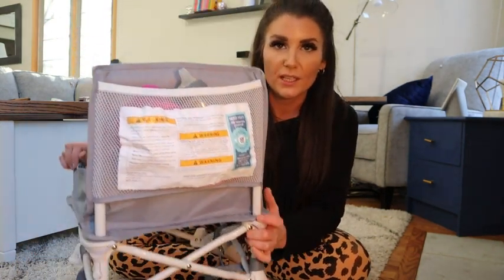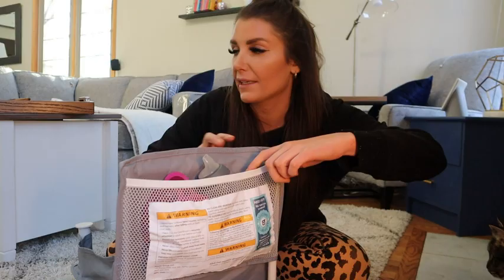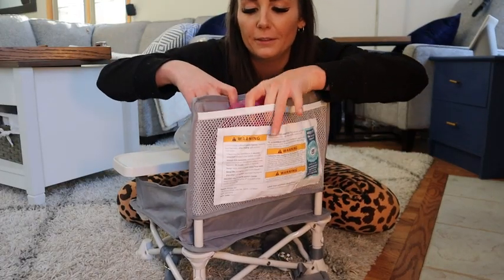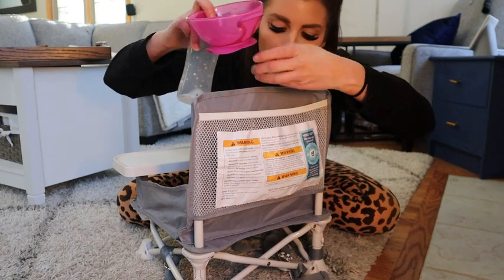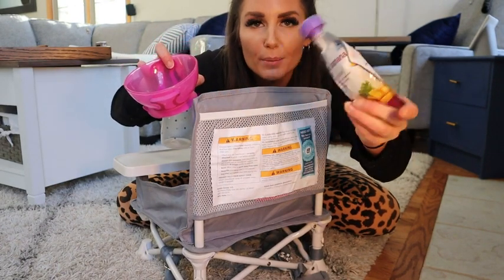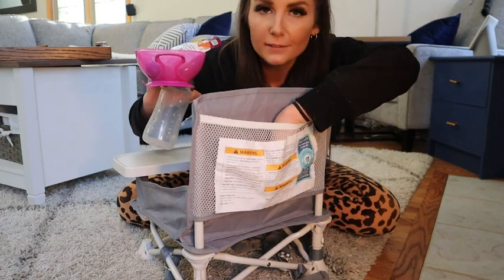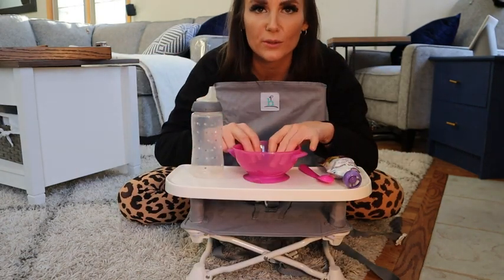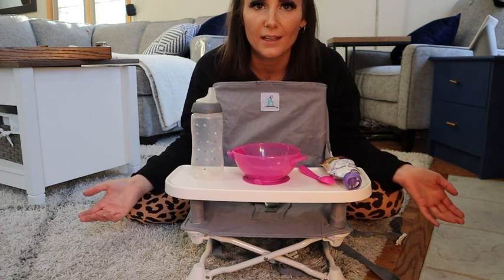It has storage in the back. There's a back pocket in here for a bottle, a bowl, a puree, and a spoon. I just wanted to show you how much you could actually fit on the tray.